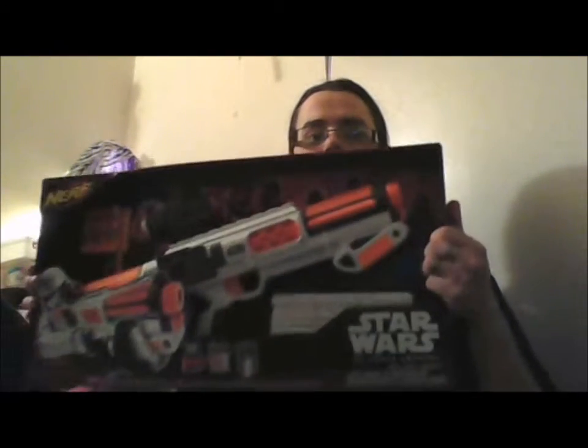Let's open it up and figure this out. So without further ado, let's open this thing up.